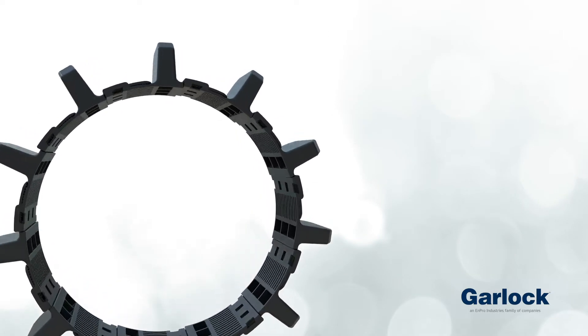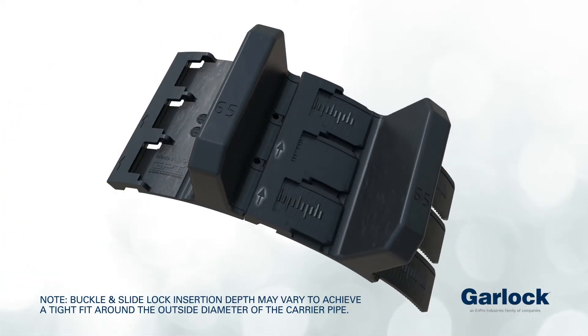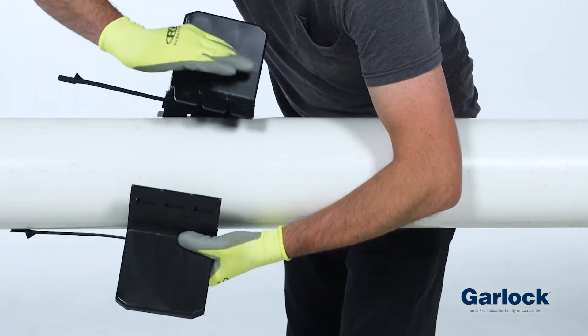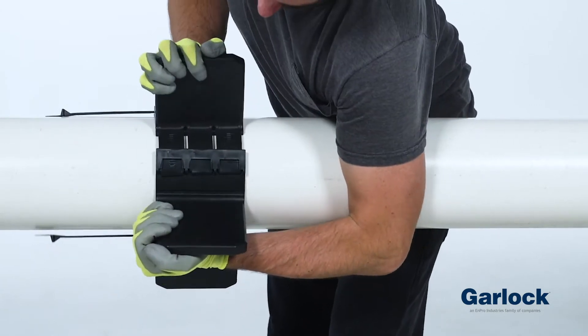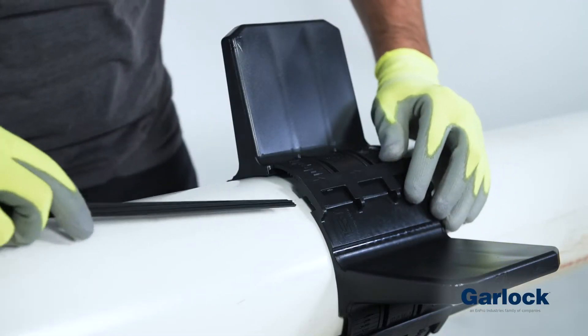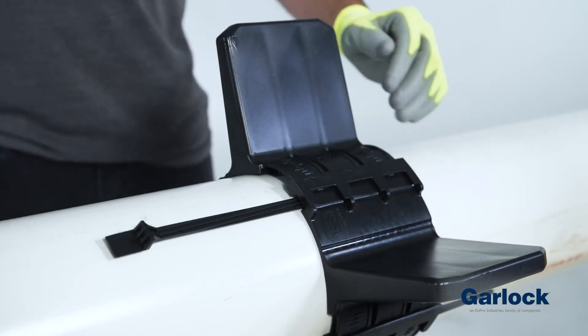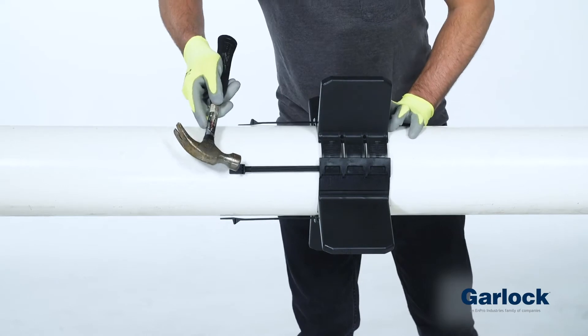For assembly, locate the directional arrows on each segment and insert slide locks until they exit the segment. Align the buckles and lock into place. Insert the final slide lock to complete spacer assembly. Complete tightening by lightly tapping each slide lock with a hammer.